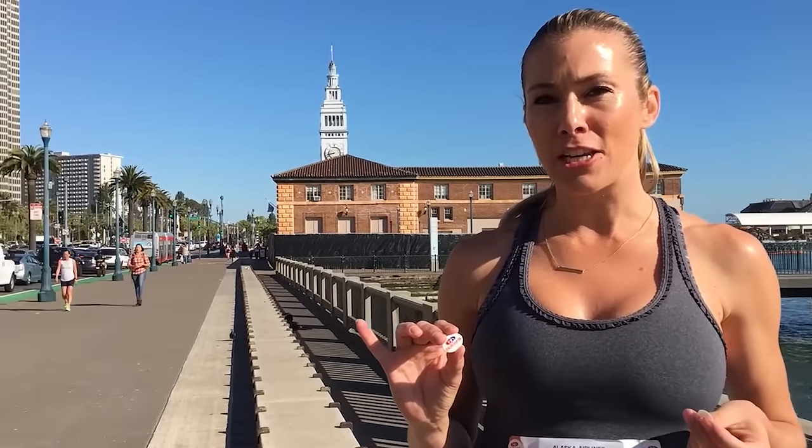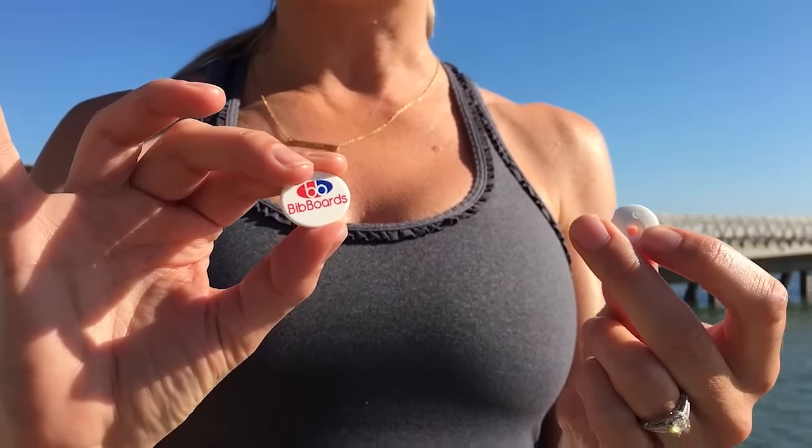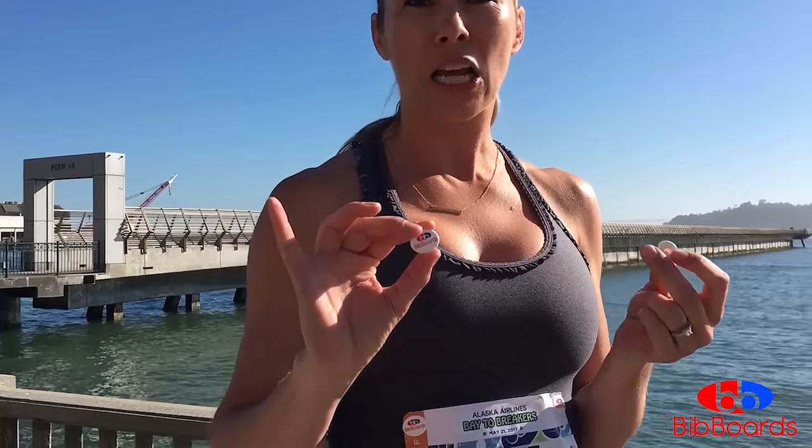Hi, I'm Lindsay. I'm coming to you today from San Francisco at the Bay to Breakers race to show you bibboards. It is the new, simple, and easy-to-use safety pin replacement and bib fastener. It's made out of a super lightweight nylon and plastic combination.